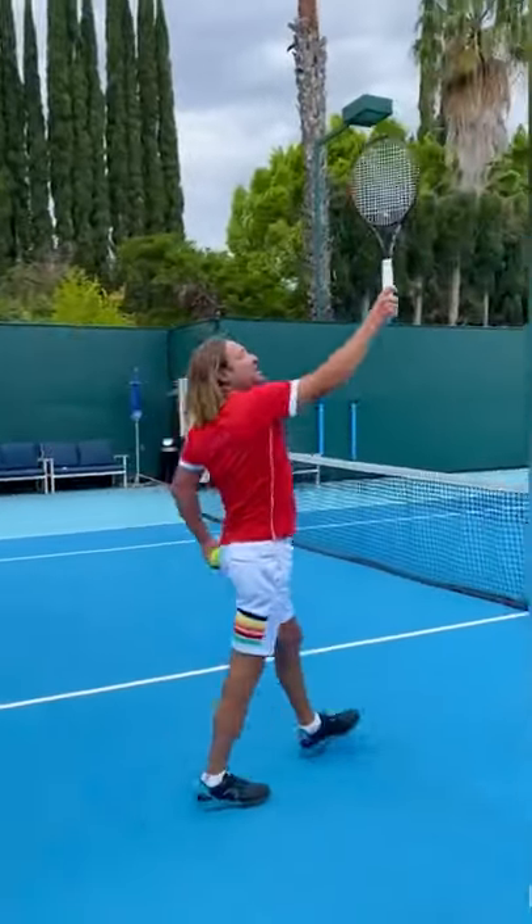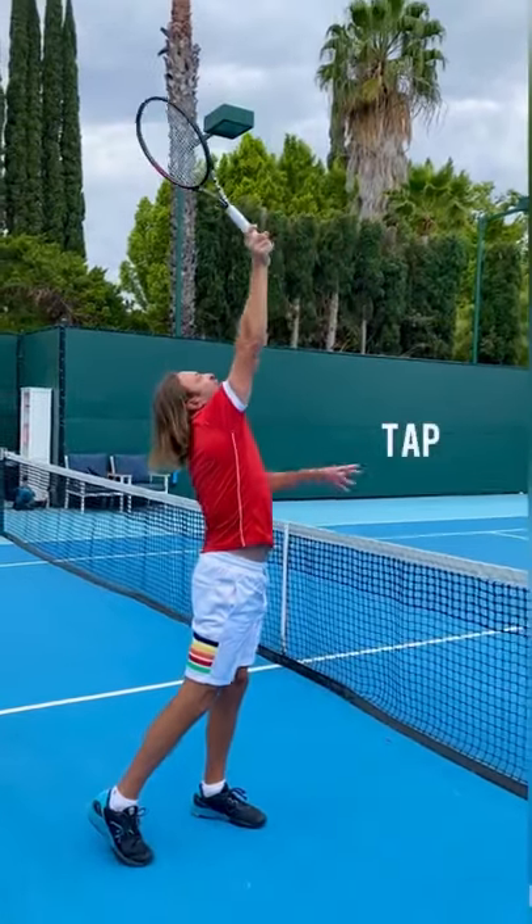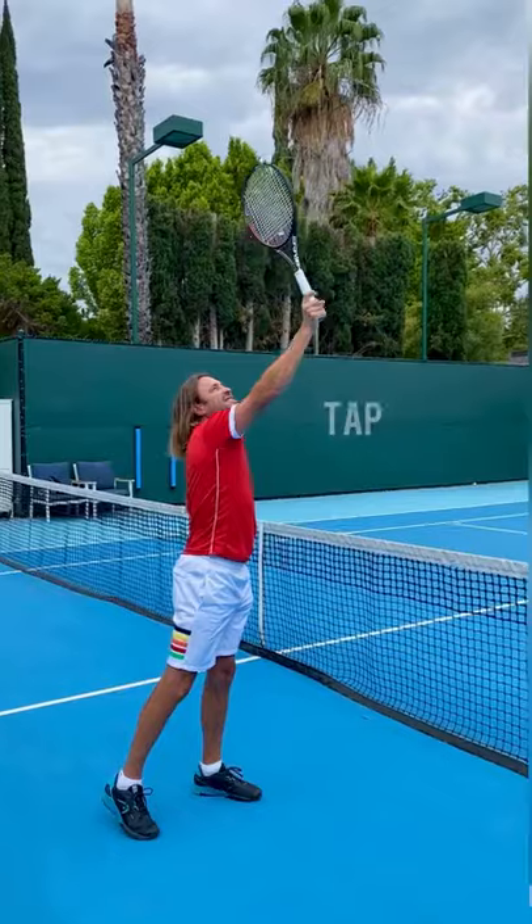Very simple. I want you to get your arms straight up in the air and I want you to feel your stomach muscle pulling, and I want you to tap it. Don't try to serve it — you'll end up bending your elbow again. Tap it.